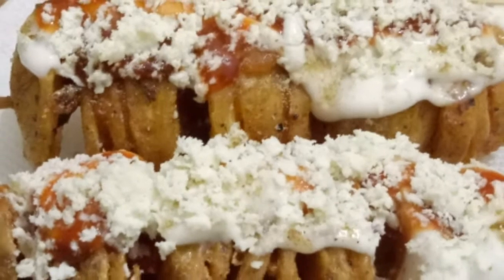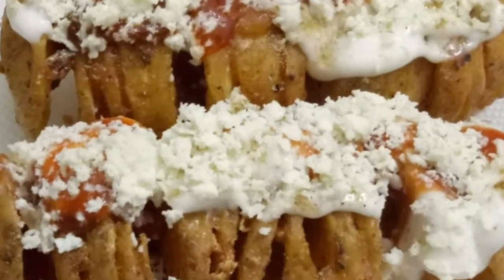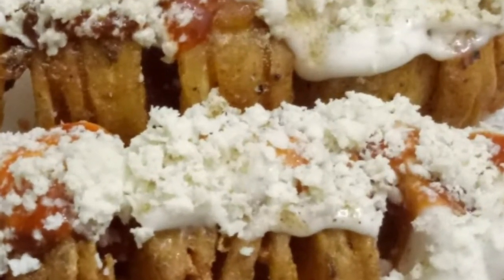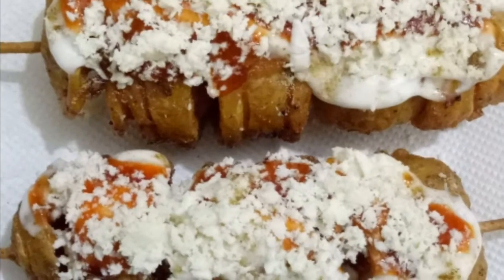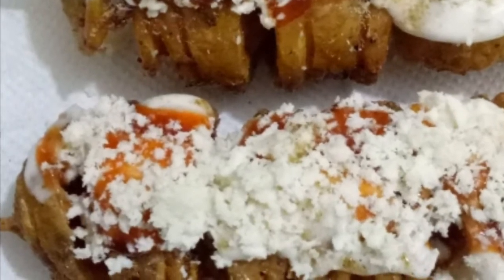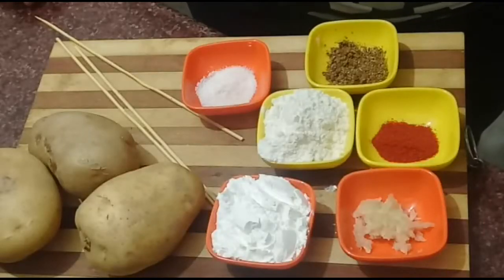Let's start making this video, but first of all, if you like this video please like it, subscribe to my channel, and share my video. If you have any query, you can ask me in the comment box and share your experience. Let's start making Spiral Cheese Fried Potatoes.